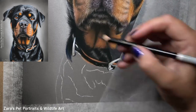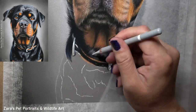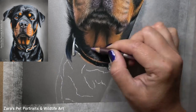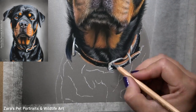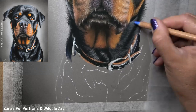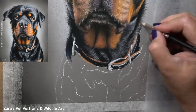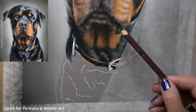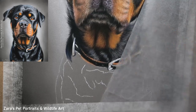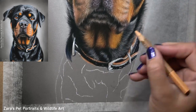Whenever there's a collar on a dog — or any animal where longer fur is overlapping — it's always worthwhile to add the collar or harness first and then go back in and add the fur details on top. This is where studying your reference photo and really understanding what is behind something or sitting on top of something else helps to simplify the drawing process.